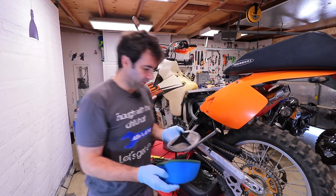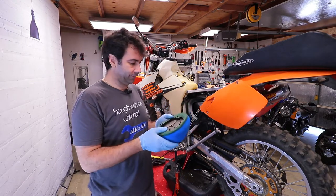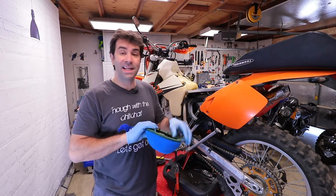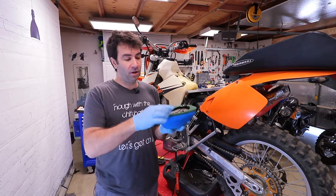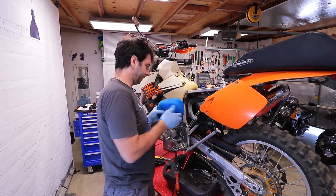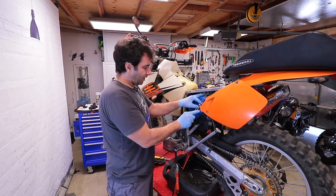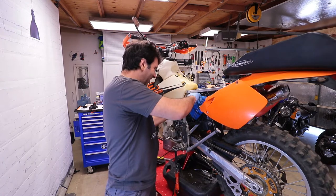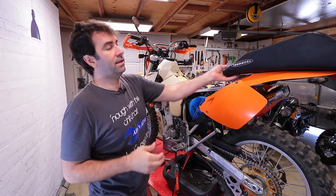Now you can do two things: either just slap it in and forget about it, or if you're in a very dusty area and ride a lot, you can put a bit of grease around the edge to create a very good seal. Just put it in, put the frame in the hole, plug it back in, and that's it.